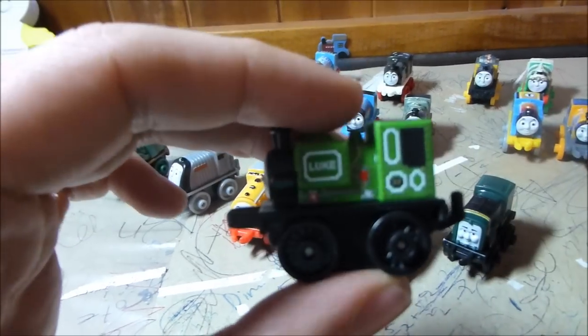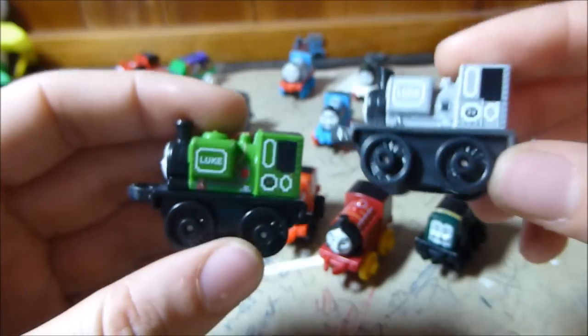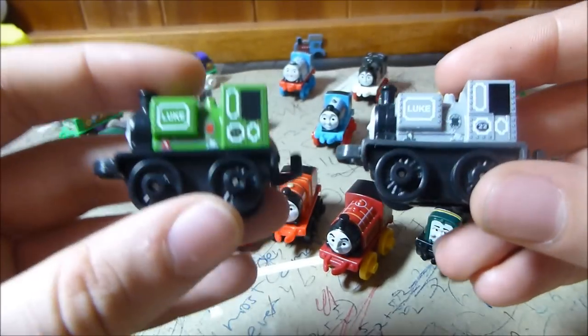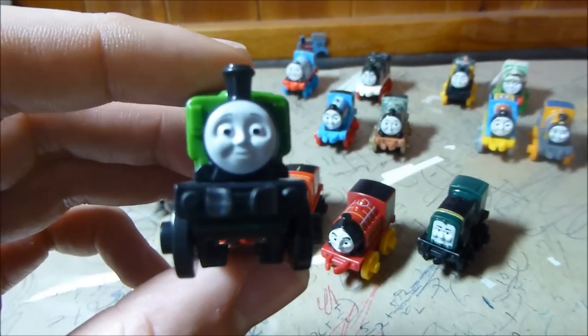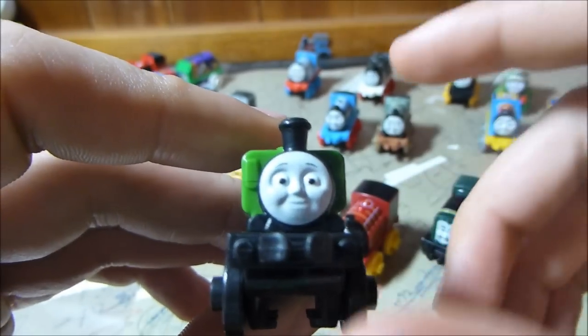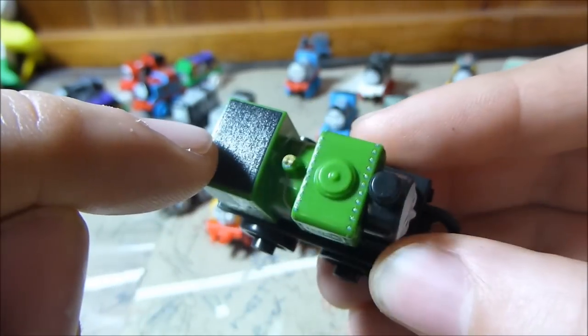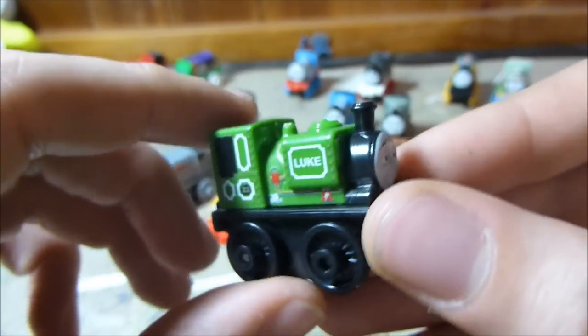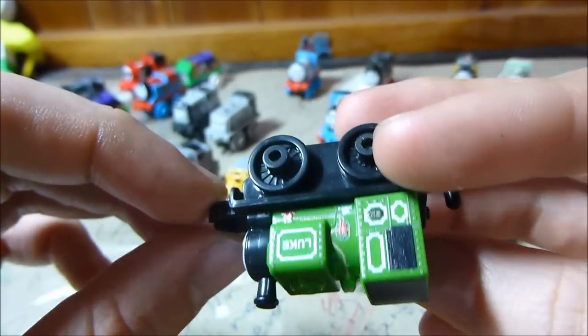Last but not least of the classics is Luke. He looks fantastic, particularly in contrast with his mono version, because the mono is devoid of any colour. This is how you do a mono version when you have someone who's bright green going to very grey and white — that's a good mono version. The Luke mould is jam-packed with details: his little front water intake fittings, all the pipes, the fake riveting. The brightness of the green contrasts really well with the black of his running board, and the crisp whiteness of the printing looks awesome.